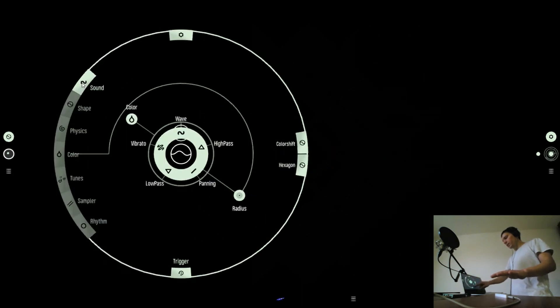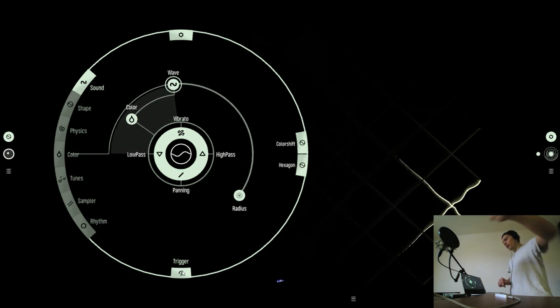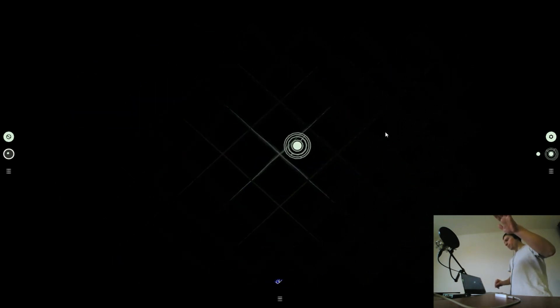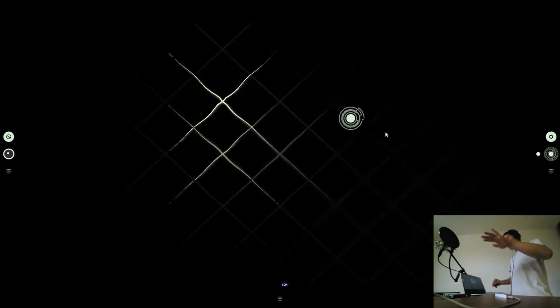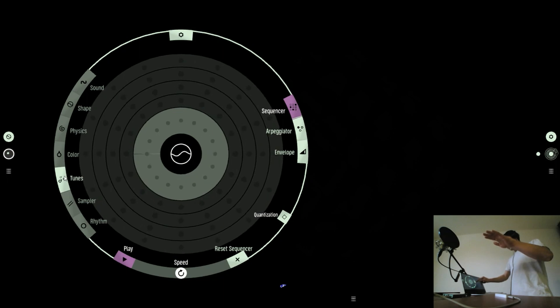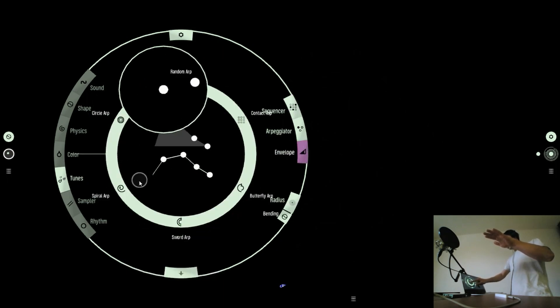Now I can tap on Trigger. It will just trigger the Grid when I move my hand. I can adjust this Trigger Envelope in the Tunes menu.